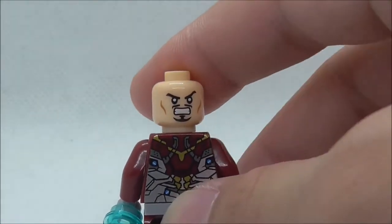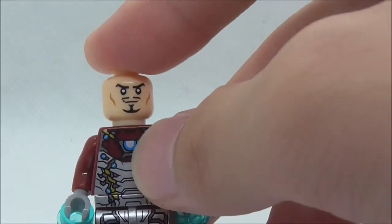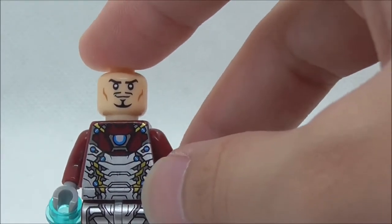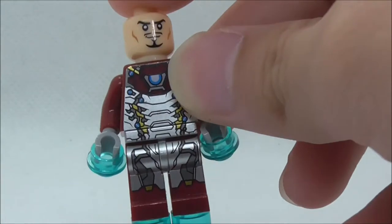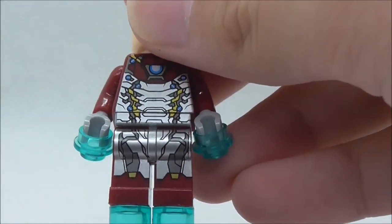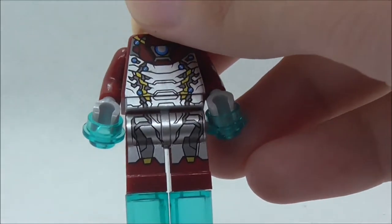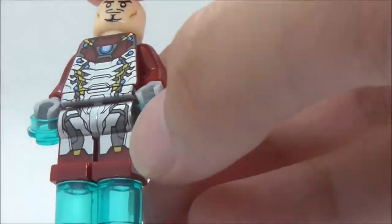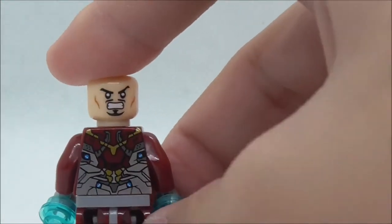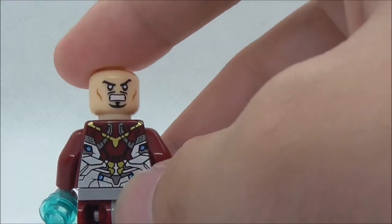The alternate back face is an angry face. On the torso you have the arc reactor right here, you have these side blue parts very similar to Mark 46, and you have all this silver right here which looks really nice. You have the leg print with more of the silver print and a little bit of gold down here.